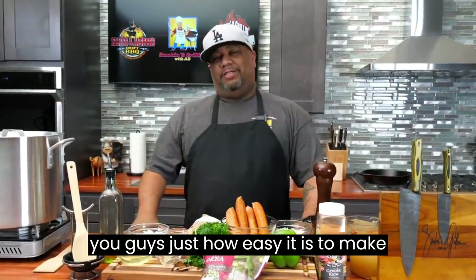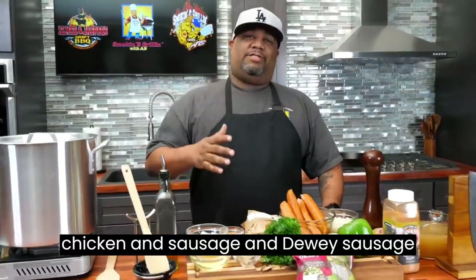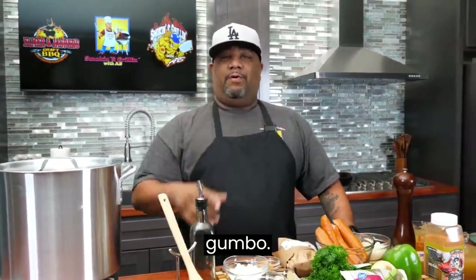Today's video, I'm getting ready to show you guys just how easy it is to make chicken and sausage and andouille sausage gumbo.